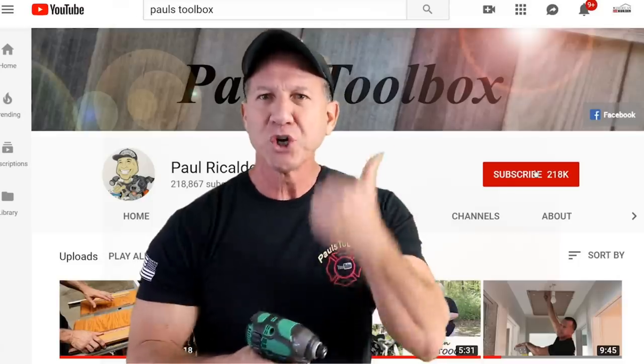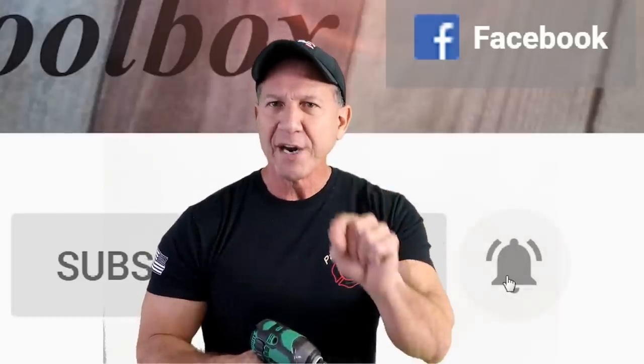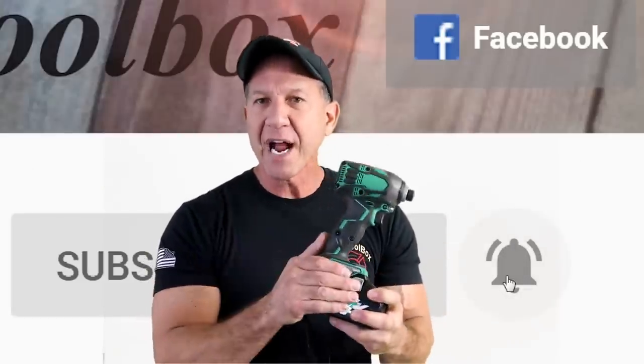I'm going to choose one person from the first hundred people that comment to be a winner, and we might choose somebody later down the line to win another one. So make sure you drop comments — it's really important. Hit like, subscribe, and ring the bell like I said at the beginning, because that way I can notify you if you're a winner. I won't bother you with other things, but I will let you know if you win.